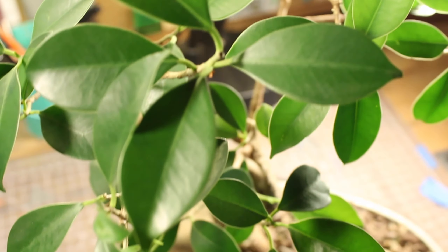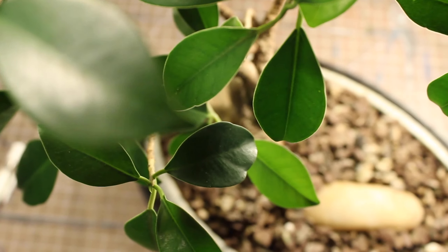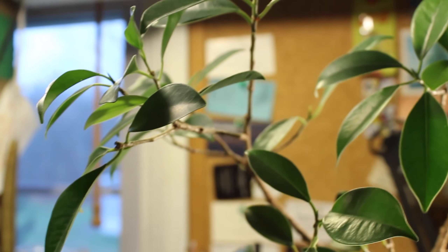Have a great night. This is Pangea Studios signing off. After we show two more shots of this tree. I don't know who 'we' is.